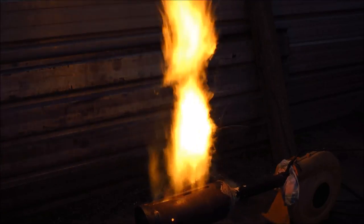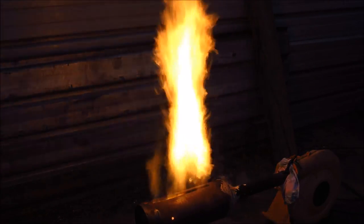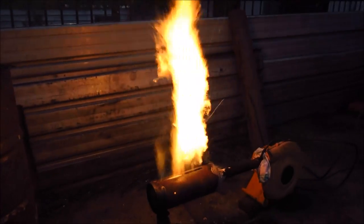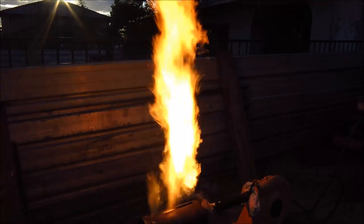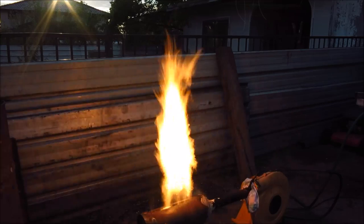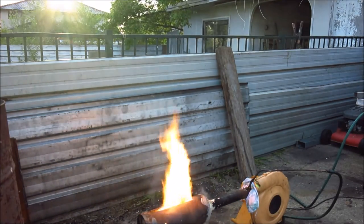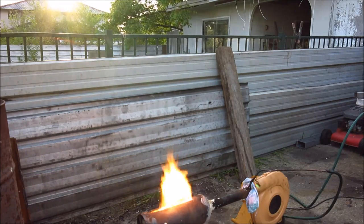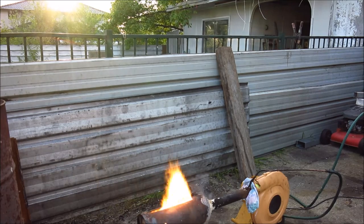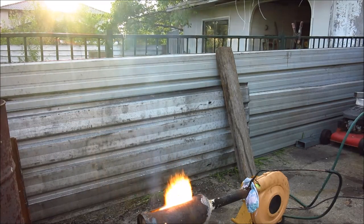It isn't the quietest burner I've ever made, but that could probably be rectified with a bit bigger output as well. It sure works nice and it's easy to light up, and it's also very controllable — you can keep it down to a nice low flame as well.